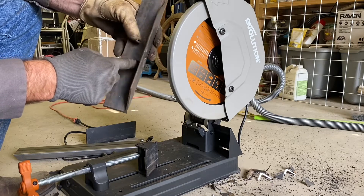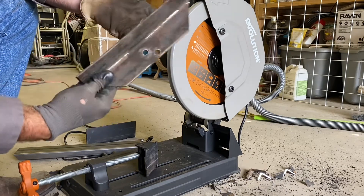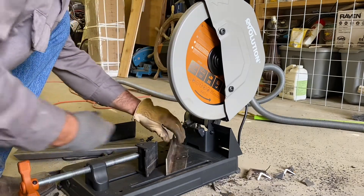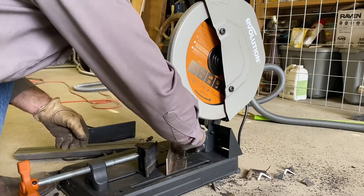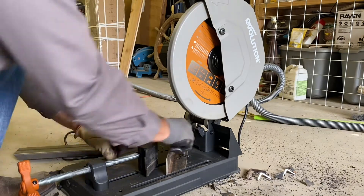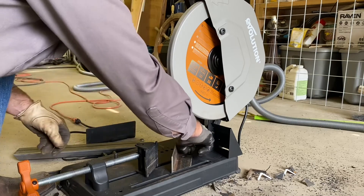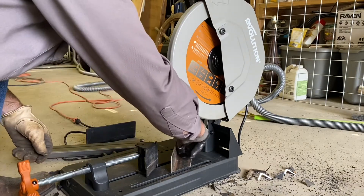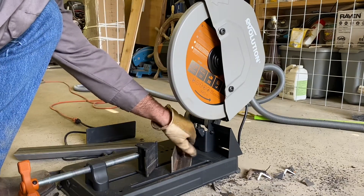All I did was line it up — and you've got to have it in the right hole or the blade won't reach. You've got to put it in the top two holes. And it'll only do 45 degrees.